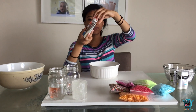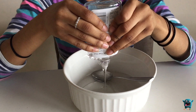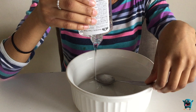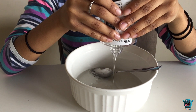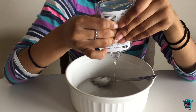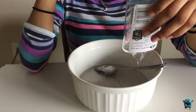First we will be adding our clear glue. You want to add the whole bottle, and if you're using a jug of clear glue, it's five ounces. Just want to make sure you get everything in there. When you're adding clear glue, you don't usually get everything out of the bottle, so just let it sit like this for a while.